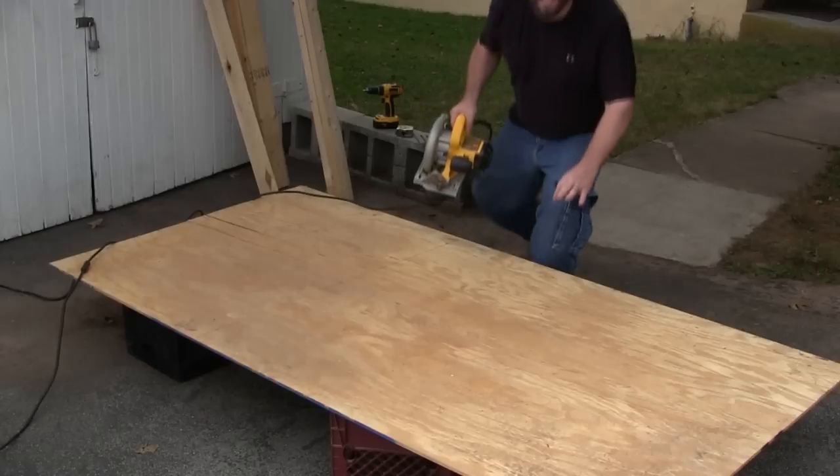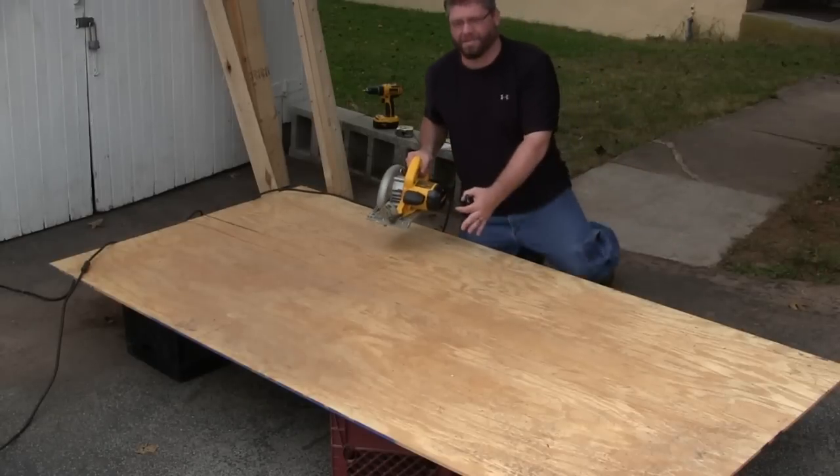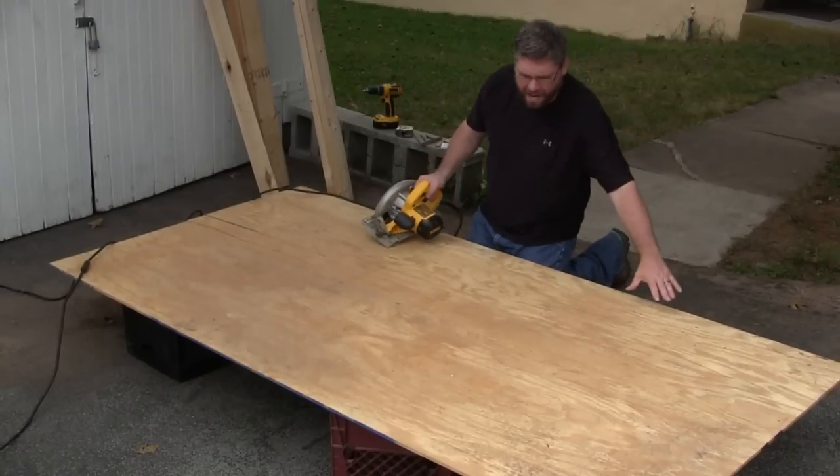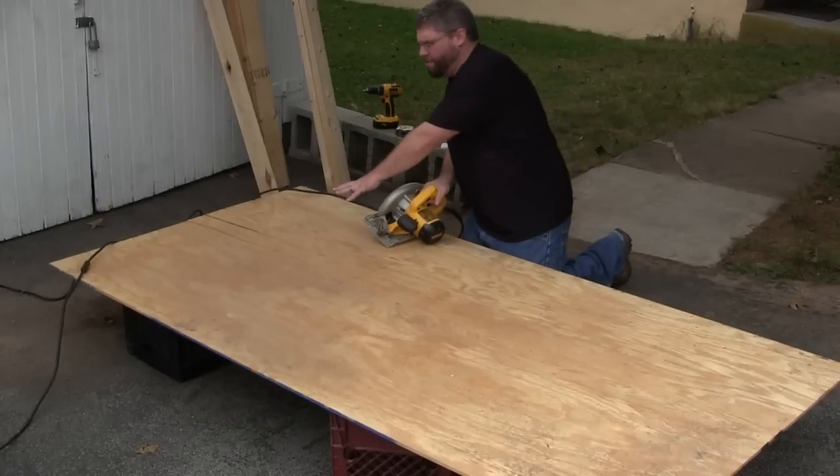The first step in this process is I'm going to cut a 5-foot section off of this sheet of half-inch plywood. Basically this is going to be the jumping area, and I'm going to use the remaining section to build the two sides of the jump.